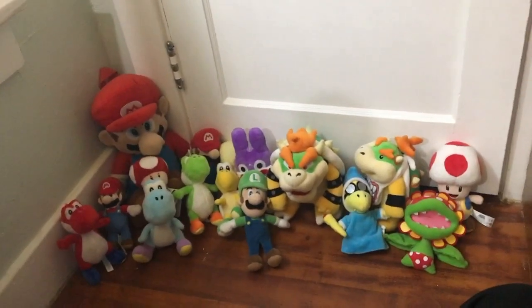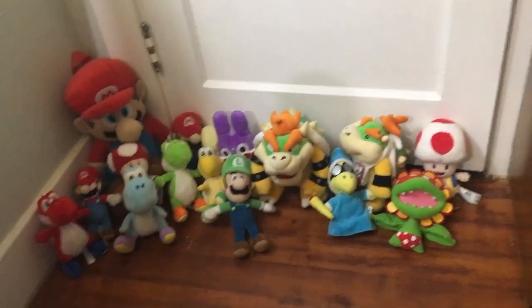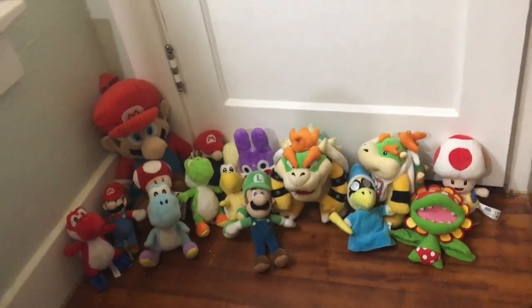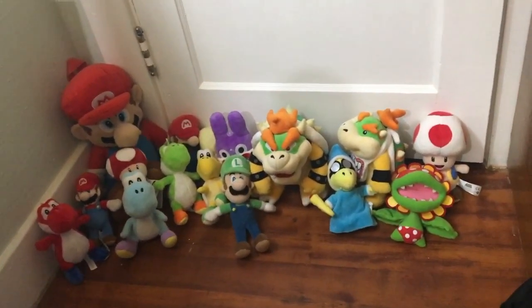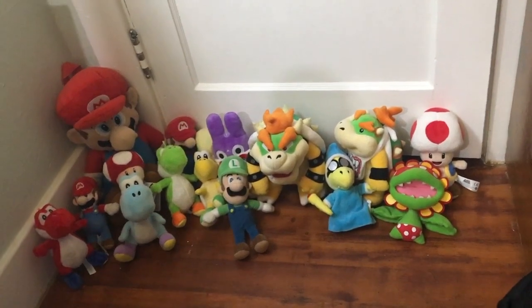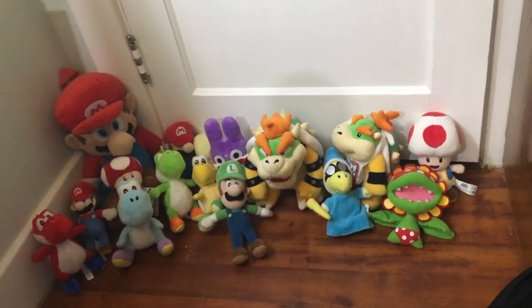Hey guys, it's Police Puppet, and today I'm going to be talking about my Mario plush collection. There's quite a few plushies here, and I'm going to be talking about all of them — like how much they costed, where I got them, how long I've had them, stuff like that. So let's just get right into the video.